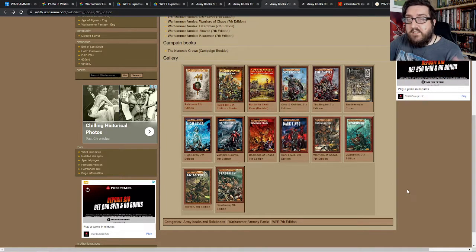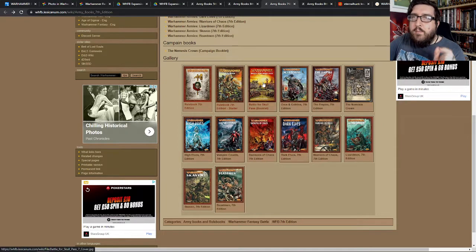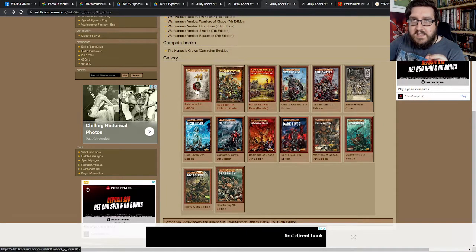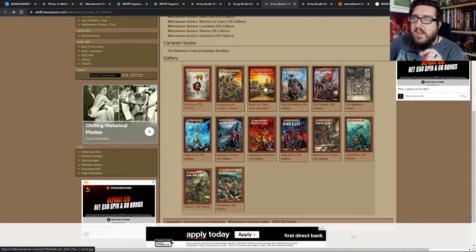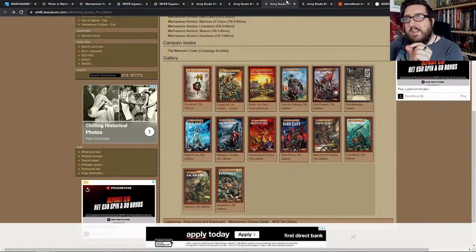My friend was playing as a lot of goblins, and then another friend of mine playing as Ogre Kingdoms, which were a new army. I had skipped 7th entirely — my friend had it and played a couple of games, but I hadn't. So when Battle for Skull Pass came out, just before 8th edition rolled around, I bought the Battle for Skull Pass box.